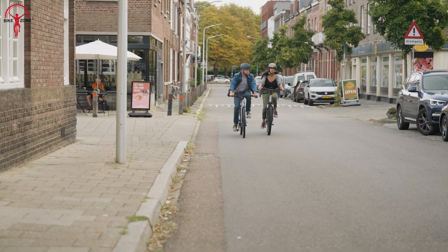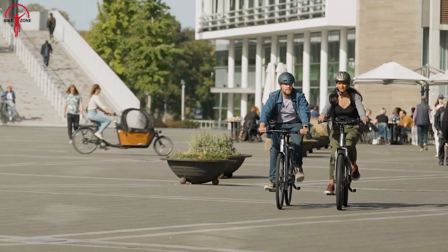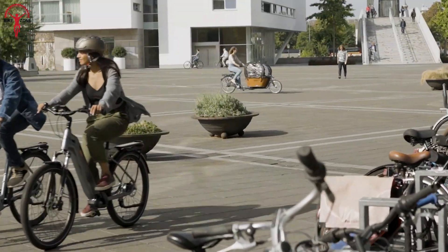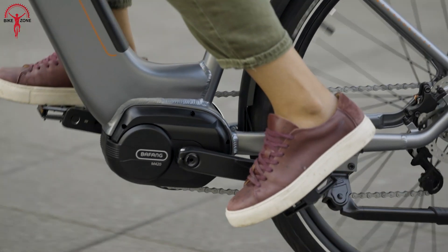At just 7 pounds, the setup is not too heavy to trouble riders, so they can travel longer distances without much fatigue or risk of injury. Alongside the 250W of power, the 35Nm of torque also comes in handy when rides get demanding and responds pretty well to rocky surfaces.